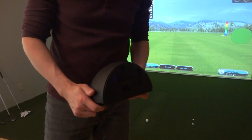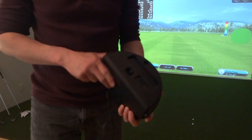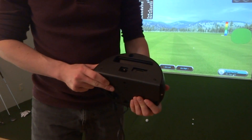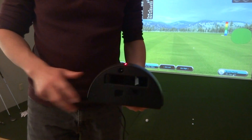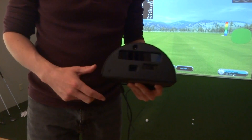This is the new GC2T meant for indoor use simulation. It can also be taken outdoors but it does not have an internal battery, no on-screen display, and currently no Bluetooth, so right now it's really intended for indoor use.